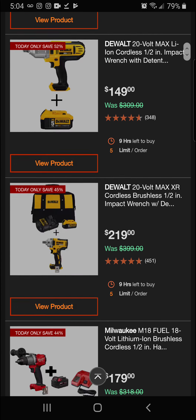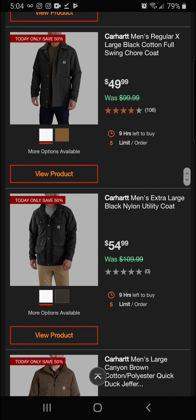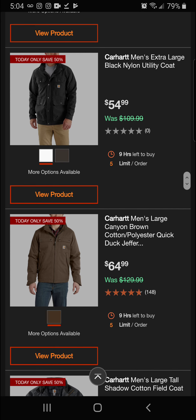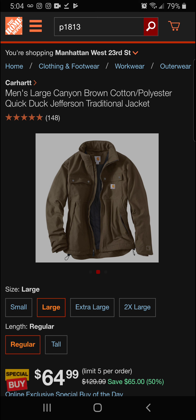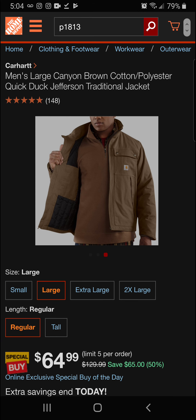Also the Carhartt men's extra-large black nylon utility coat — 50 percent off for a final price of $54.99. And the Carhartt men's large canyon brown cotton-polyester Quick Duck Jefferson traditional coat — a really nice lightweight jacket with side pockets — also 50 percent off.